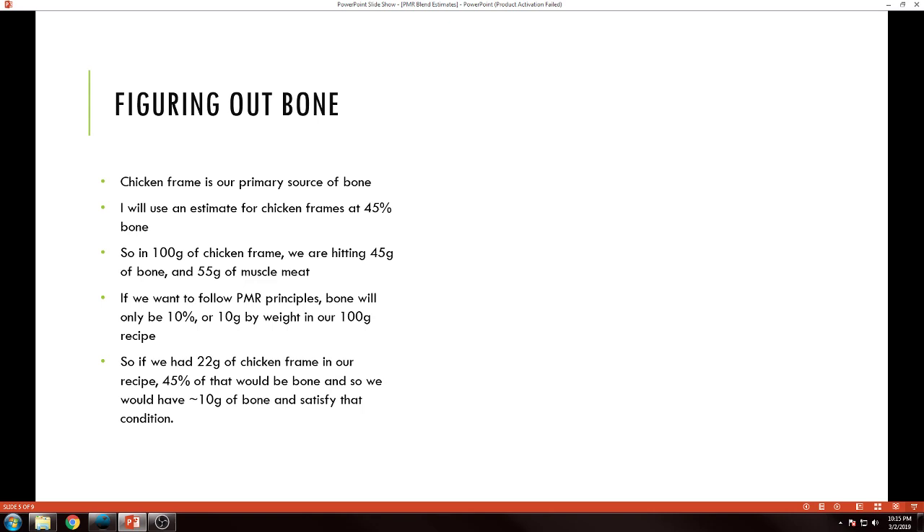The first thing I want to do is take care of the bone stuff right away, because bones seem to be one of the biggest headaches for people. Chicken frame is the primary source of bone. I'm going to use an estimate for chicken frames at 45% bone — I have that in my notes.